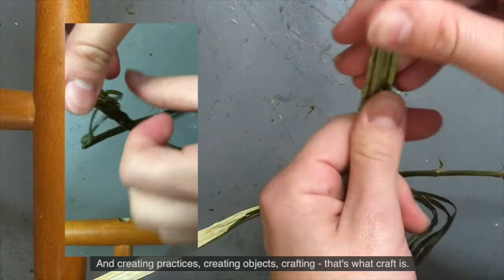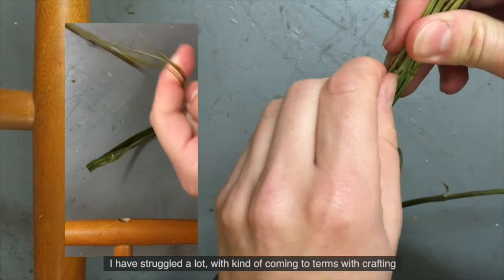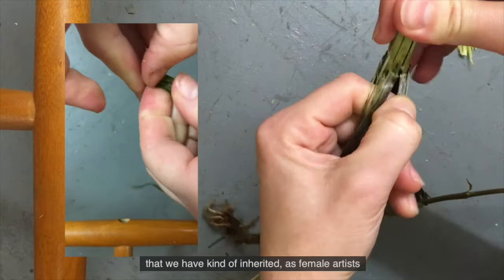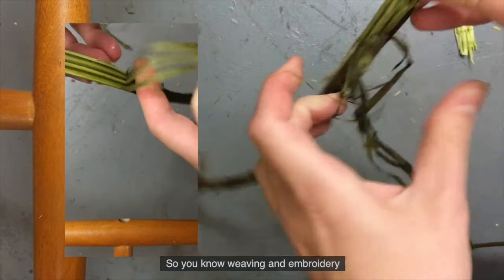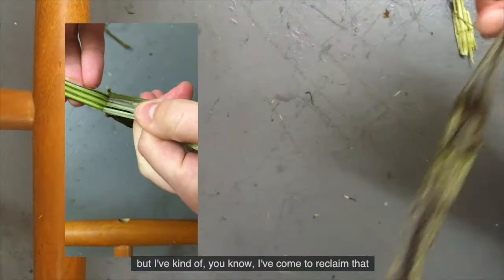And I think as a woman, as a female artist, I have struggled a lot with coming to terms with crafting because of the easy association between women and craft that we have inherited. As female artists, craft was something women did in the domestic sphere - weaving and embroidery, dyeing cloth. But I've come to reclaim that in my artistic practice because I recognise you're almost in communion with something.